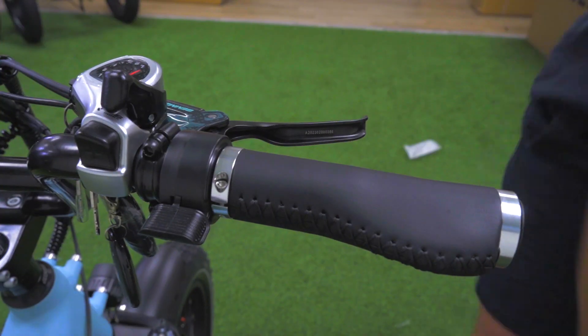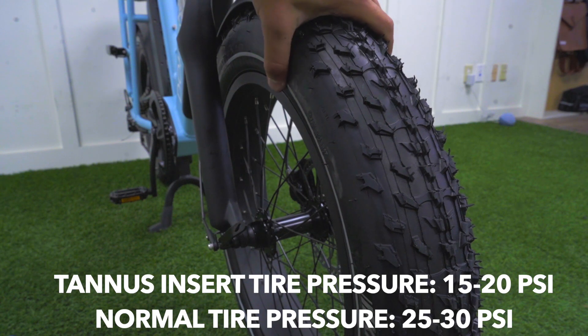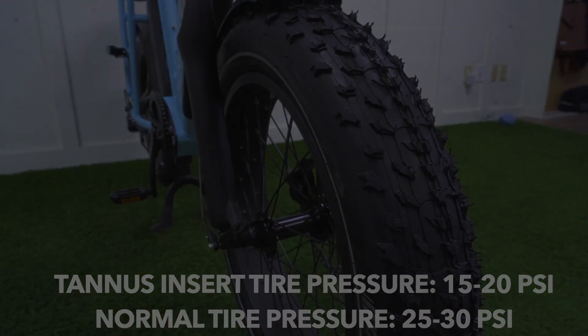Your last step is to check the tire pressure on your tire. If you've had the tennis inserts installed, you want the tire pressure to be between 15 and 20. Other than that, you want the tire pressure to be between 25 and 30.